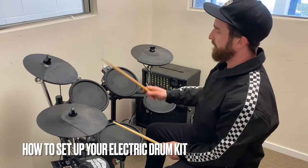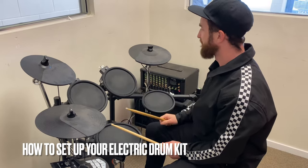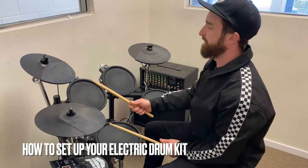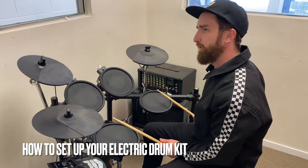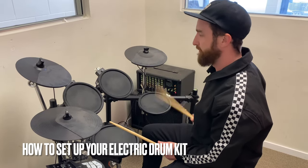Okay, then we've got our three toms: we've got tom one, or the high tom; tom two, which can also be the middle tom; and tom three, which could be the floor tom. It's important to have those in the right order as well. We don't want it to go tom three, tom two, tom one — we want it to go tom, tom, just like that.